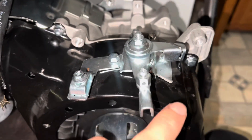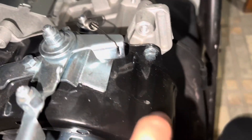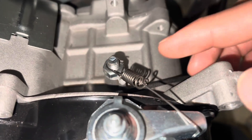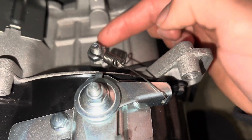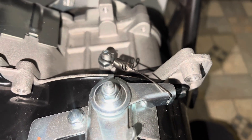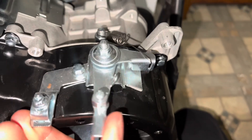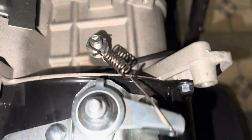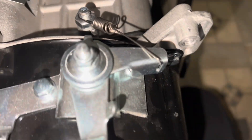For the throttle, the little linkage — I am using the stock linkage from the cover. For the little spring, I connected it to the bolt that was replacing the hole from the governor. Just put it like that around it — I don't think it will come off. It just makes that sound because it hits a little bit, but that's not too bad.